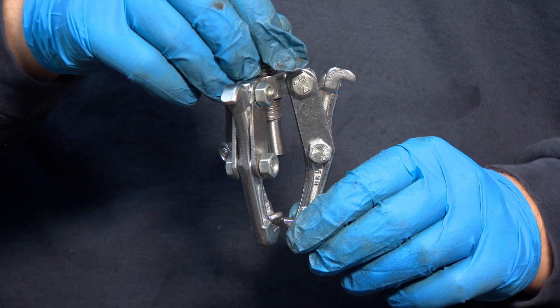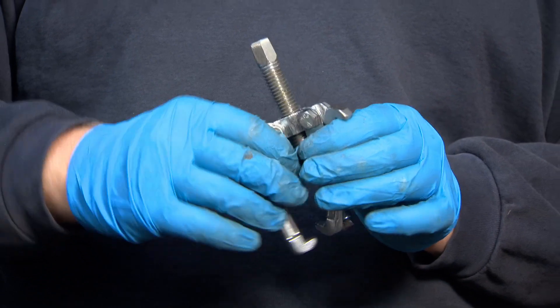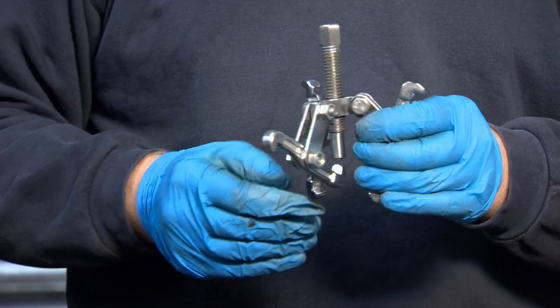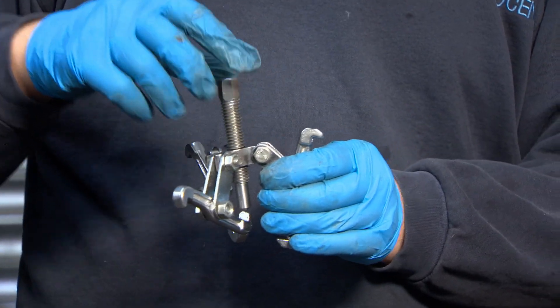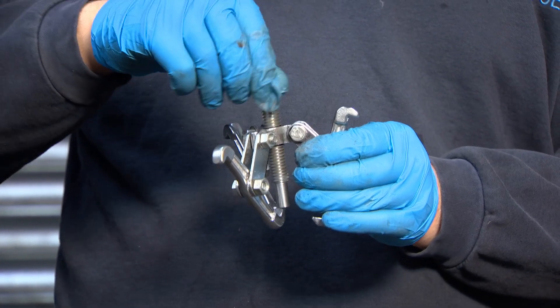This is the smallest bearing puller in the set. It can be adjusted in various ways, like this or like this. This screws in to release the bearing.